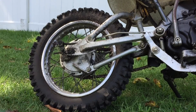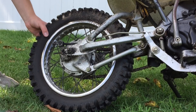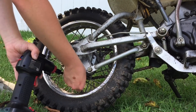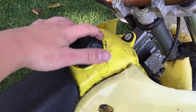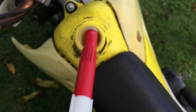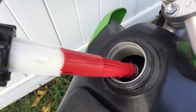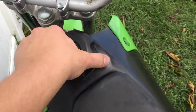I just checked the DRZ's tires and the back one's pretty low on this one too, so we'll fill it up and then fill up the gas tanks. All right, this one's all filled up, we are ready to go.